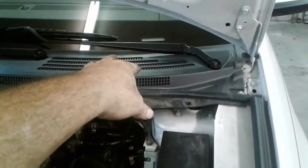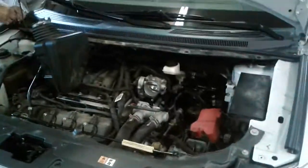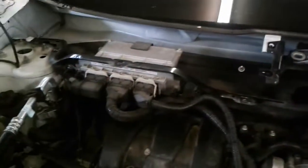Somebody said you've got to take the under part and the cowling and the windshield wipers off, so we're getting that unbolted right now. We'll tear into this and see how far it takes — it might be longer than five minutes, so we'll get back with you.